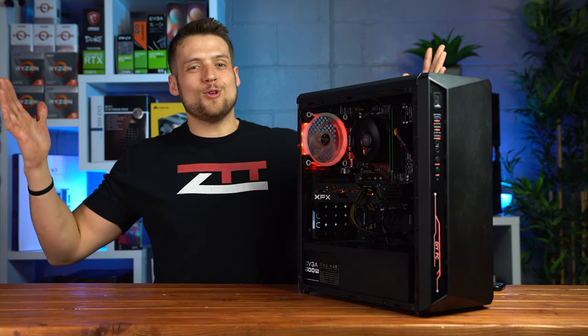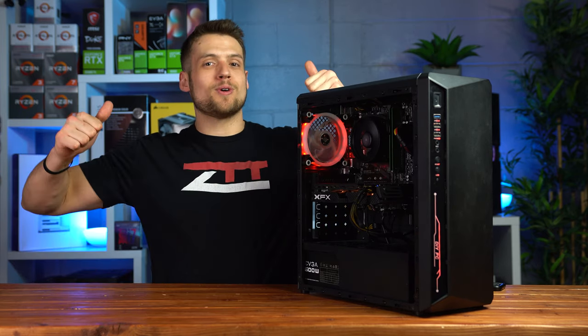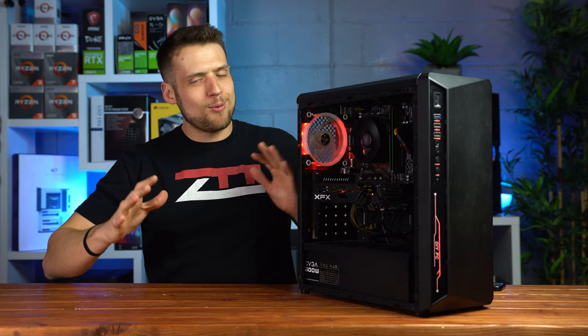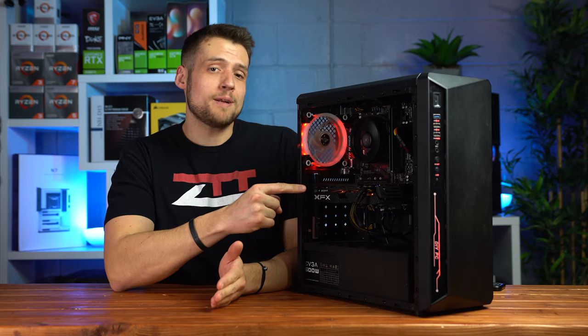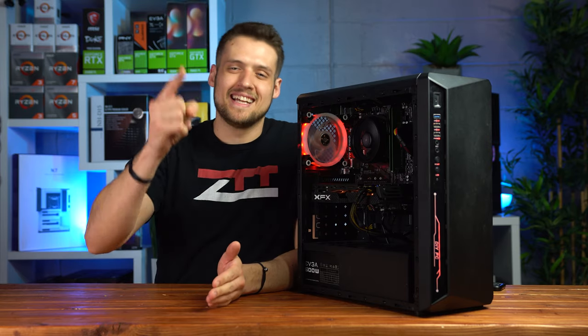Ladies and gentlemen, welcome to the new ZTT Studio. I hope you're enjoying that backdrop behind me, but more importantly today I'm going to be showing you how to build this very cheap but still upgradeable Ryzen Gaming PC — let's have a look!